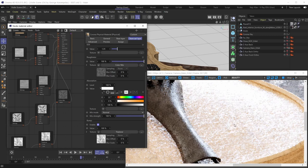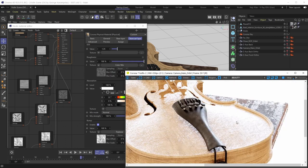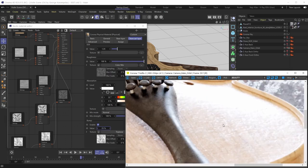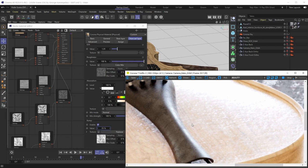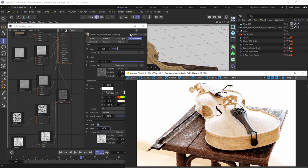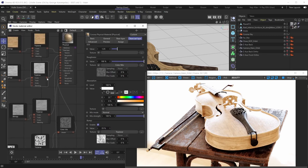When we enable the bump map on the clear coat layer, the base layer still retains its irregularities, but now the clear coat layer also has its own additional irregularities set up in its own bump channel. You can clearly see both layers contributing. If you want the clear coat layer to follow the base layer's bump, just take the base layer's bump map and plug it into the clear coat layer's bump slot.